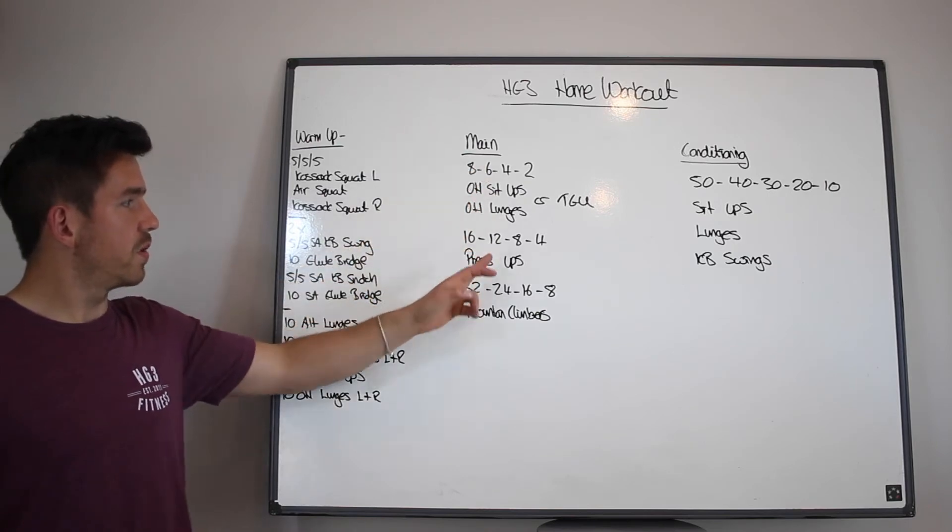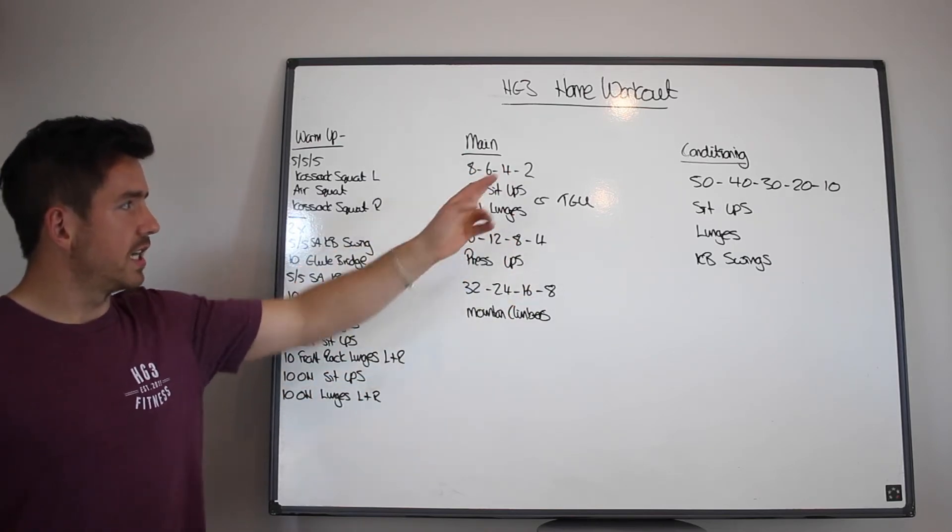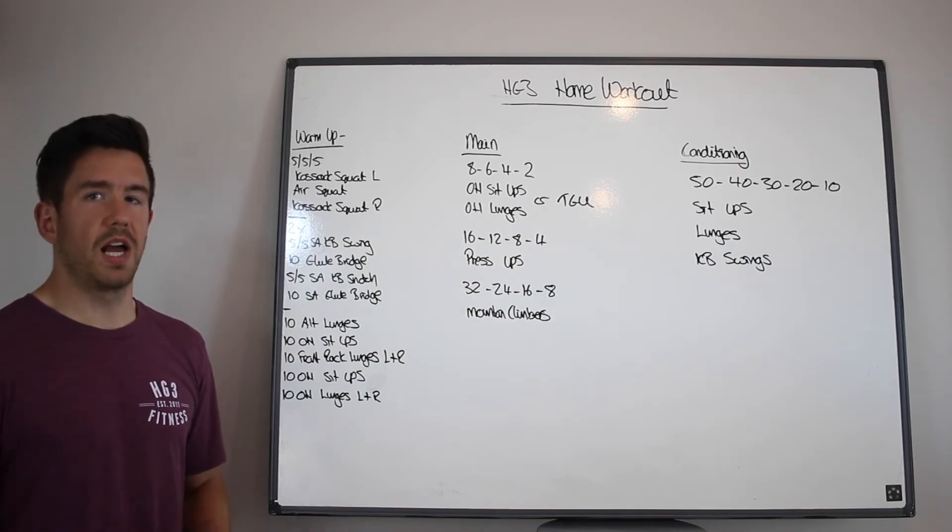Then you'll go 6, 12, and 24; then 4, 8, 16; then 2, 4, and 8 — and work through the workout like so.